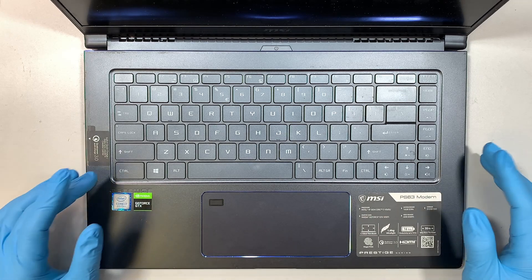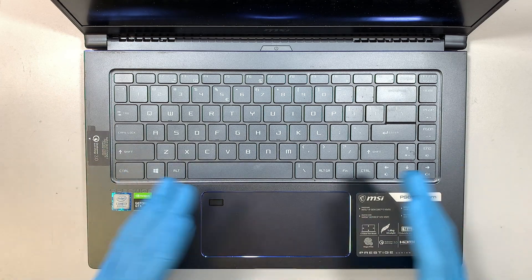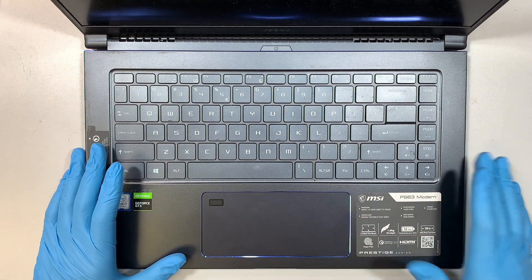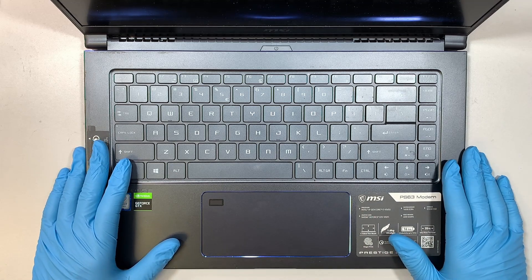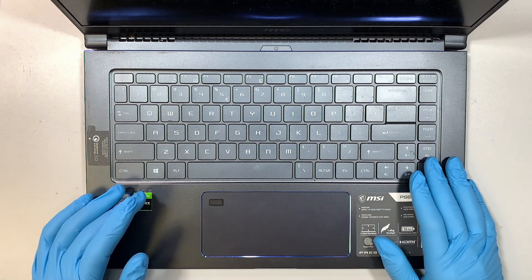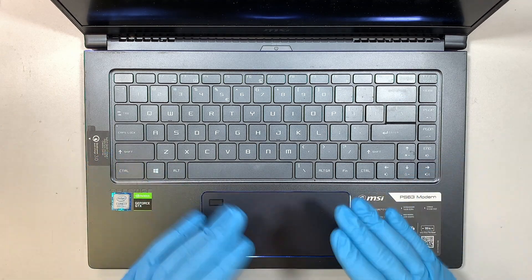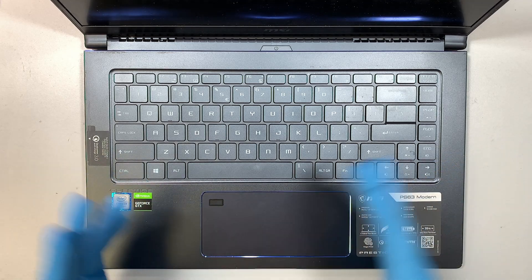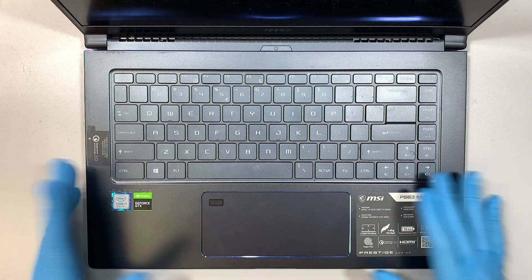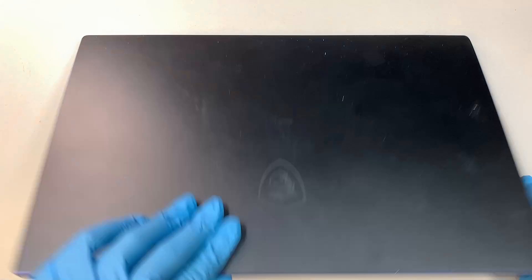Hi, welcome, Simon here. In this video I'm going to do a teardown and disassemble of this MSI laptop, and at the same time walk you through how to upgrade an additional M.2 drive, RAM, change out the battery, change the fan, things like that. So in this teardown video you get to see the entire process. This is the MSI PS63 Modern.